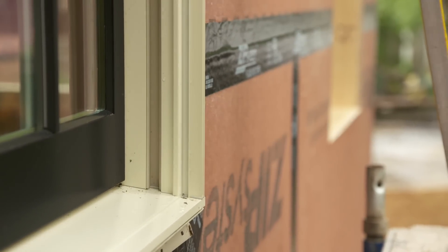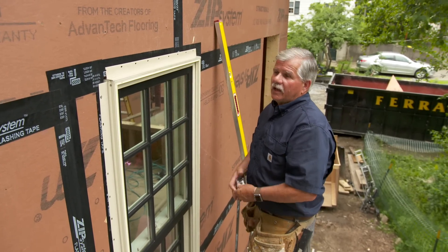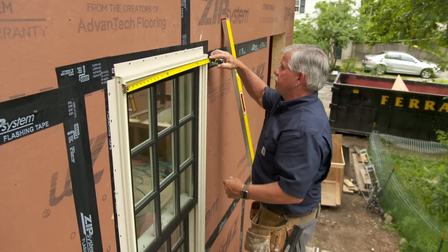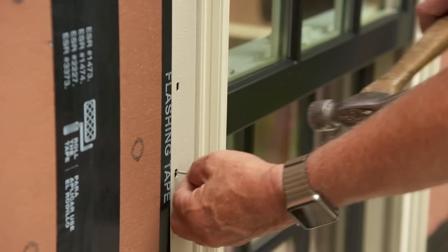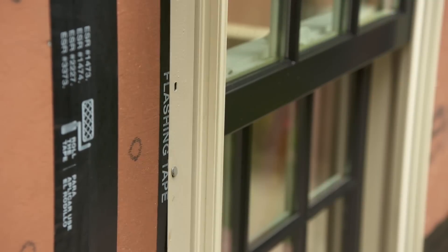Now before I nail off the rest of the flange, I have to check one more important thing, and that is to make sure the window is parallel to itself. So I take a measurement at the top, the middle, and the bottom. Once I'm sure that all three measurements are exactly the same, I can then nail the window off.